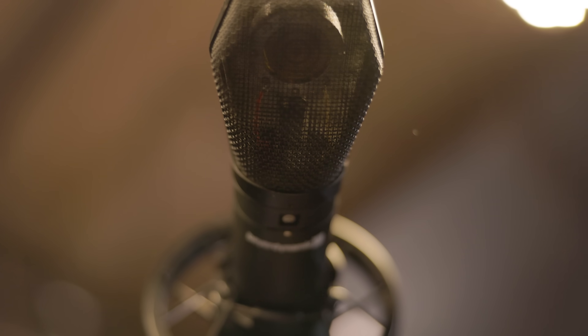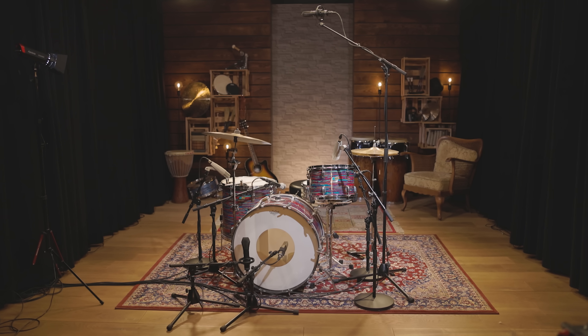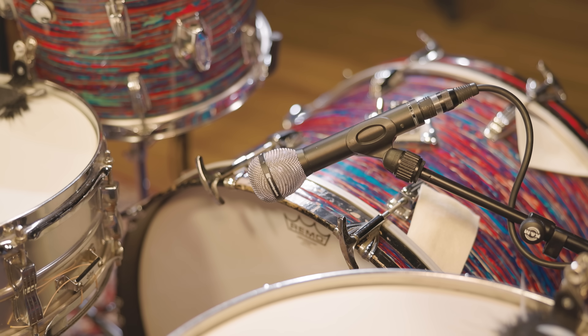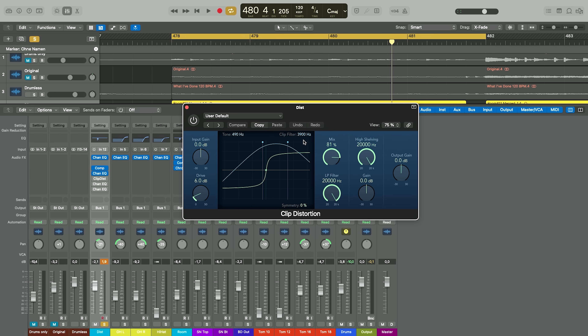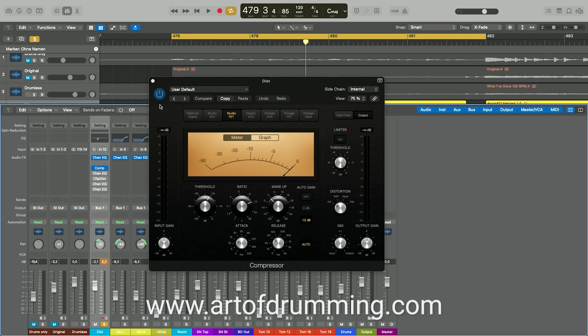We placed a large diaphragm condenser MC740 as a mono overhead mic right above the center of the kit. To add some dirt to the sound and glue the close mics together, another classic dynamic mic, the Beyerdynamic M88, is placed as a wurst mic above the kick drum, with the microphone capsule at an equal distance from the center of the snare and the beater of the kick drum. If you're interested in the audio mixing process, head over to ArtofDrumming.com and watch the Mixing Iconic Drum Sounds course.